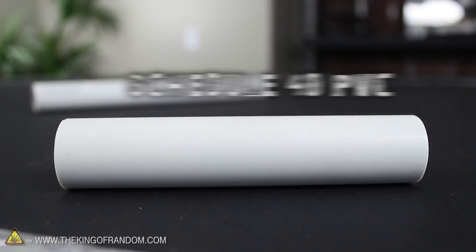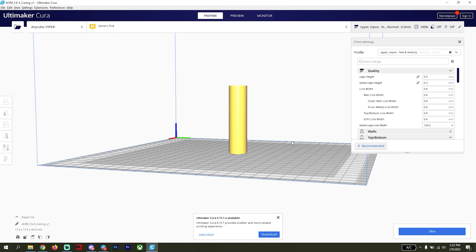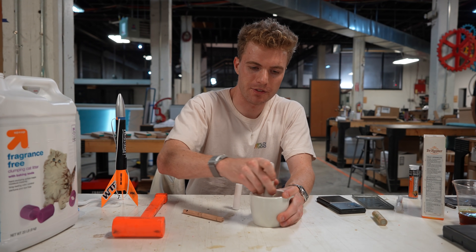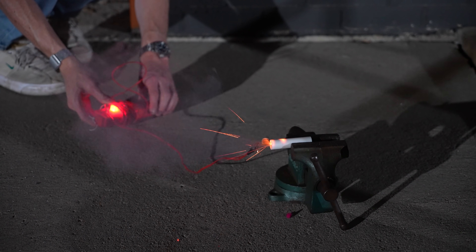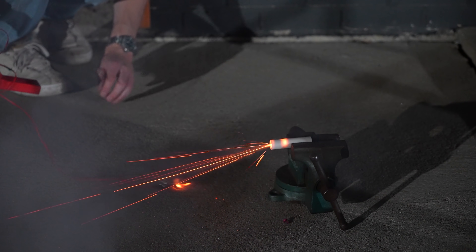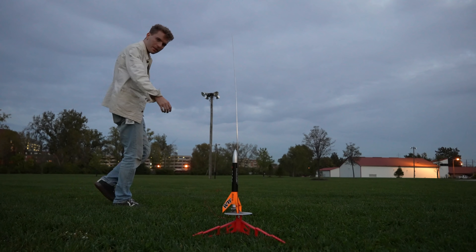With a promising starting mix, it was time to make a motor. The original recipe calls for PVC pipes as motor casings, but since I decided on C-sized motors, PVC pipe wouldn't work. So instead, I printed the casings myself using a simple 3D model made by the Wise Task Force. And after grinding, mixing, tamping, and drilling, my first test motor was ready. It worked perfectly. Time to try it for real.